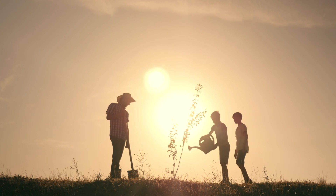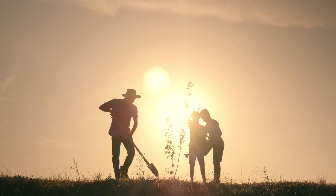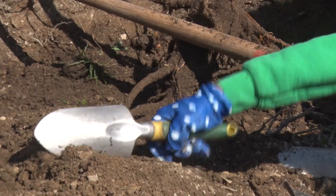Begin by having someone walk 360 degrees around the tree to verify it is pointed straight up. While someone keeps the tree upright, fill in the soil evenly around the roots. Make sure the soil is broken up.